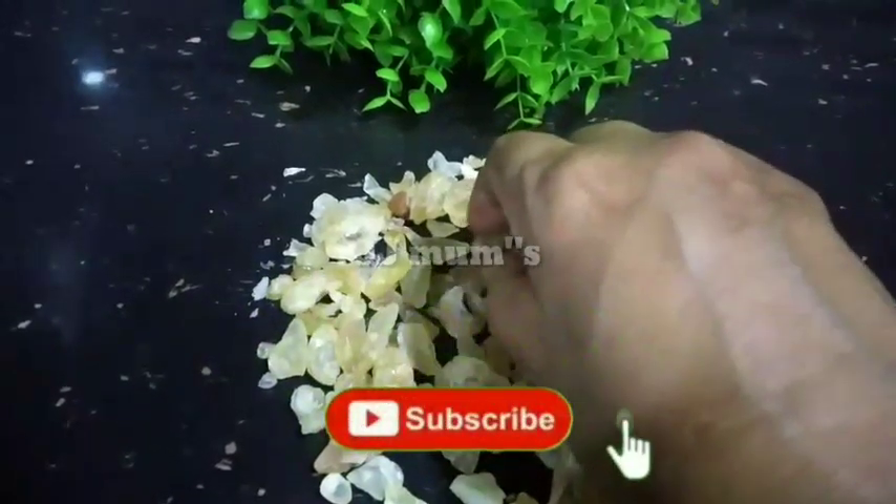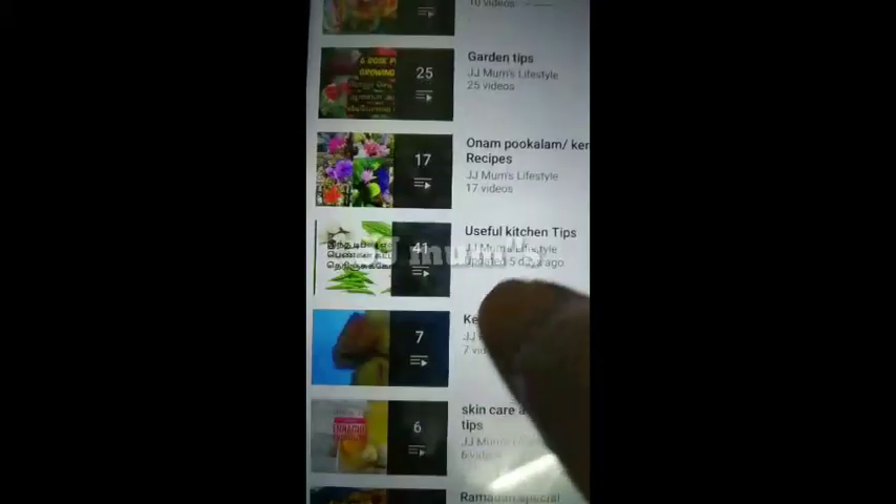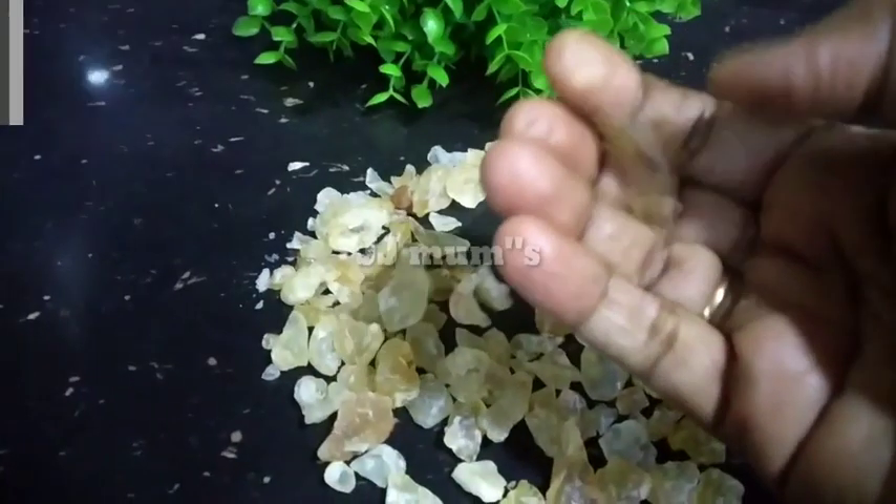Subscribe and like, click on my healthy tips. You will get a playlist on my healthy tips — kitchen tips, cleaning tips, garden tips.